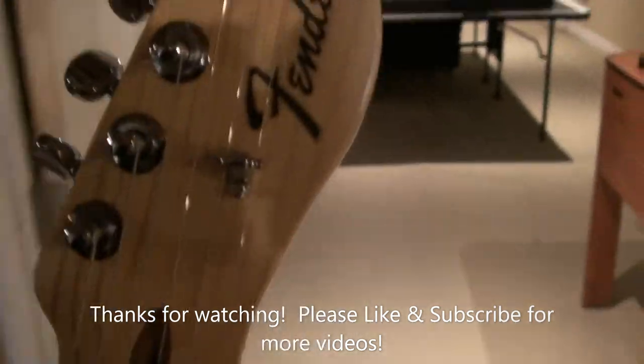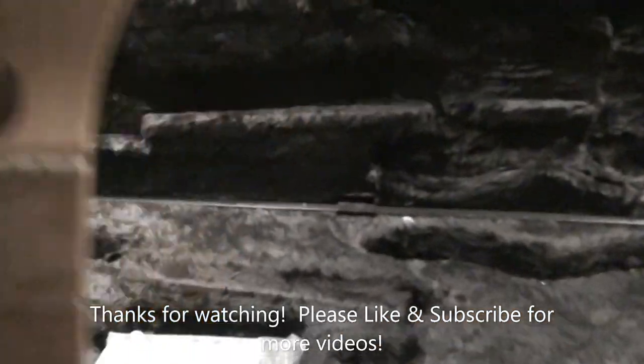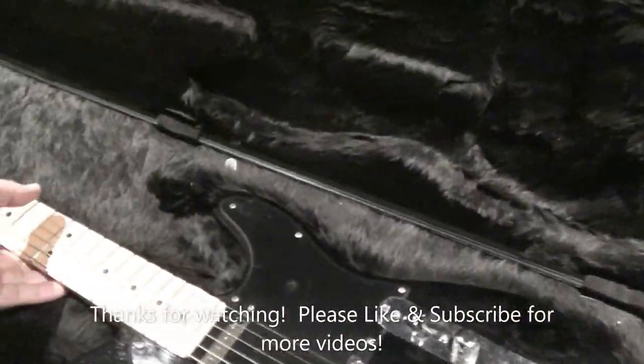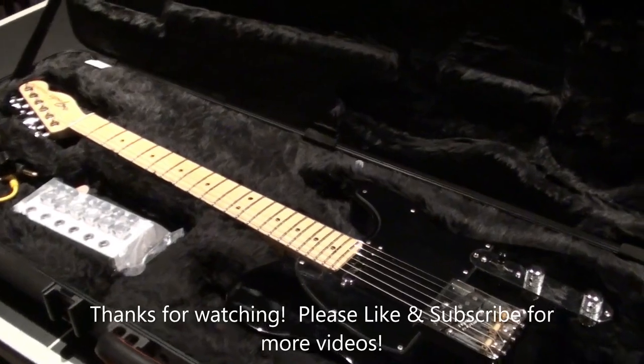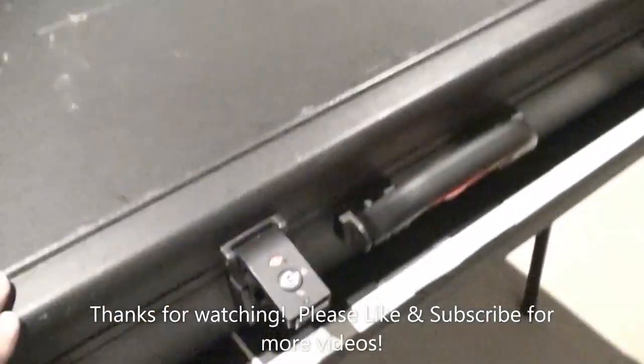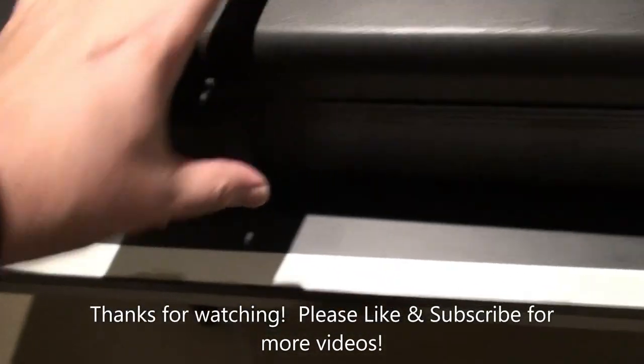Alright, that's it. Thanks for watching. Please remember to like and subscribe for more videos — I enjoy making them. Your comments are interesting, fun, and appreciative, so I like that. Have a great New Year. We'll see you in January. Take care, stay safe. Bye for now.